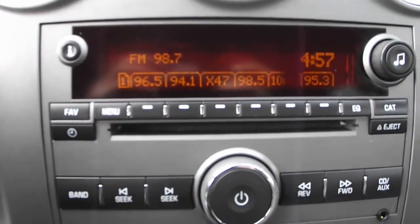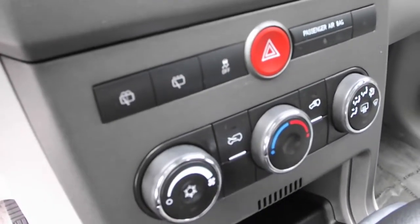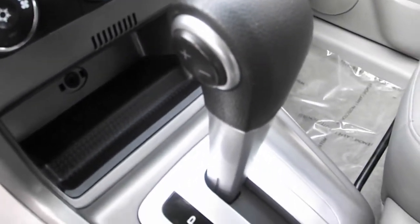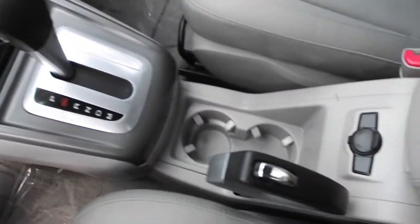Relax or rock on with AM/FM/CD stereo with auxiliary input. Air conditioning lets you have warmer winters and cooler summers. There is also a storage compartment behind the shifter for the smooth automatic transmission with overdrive.